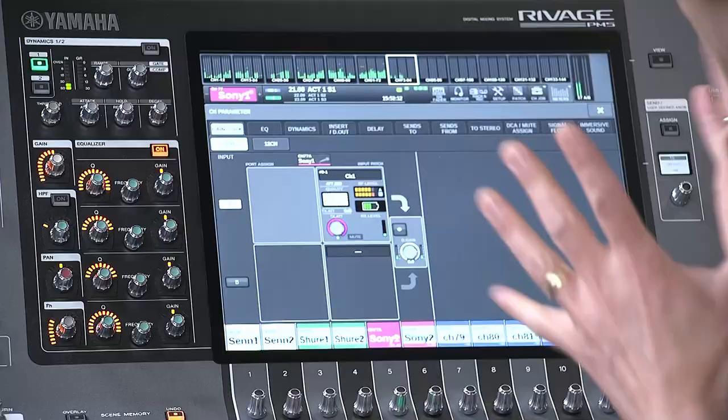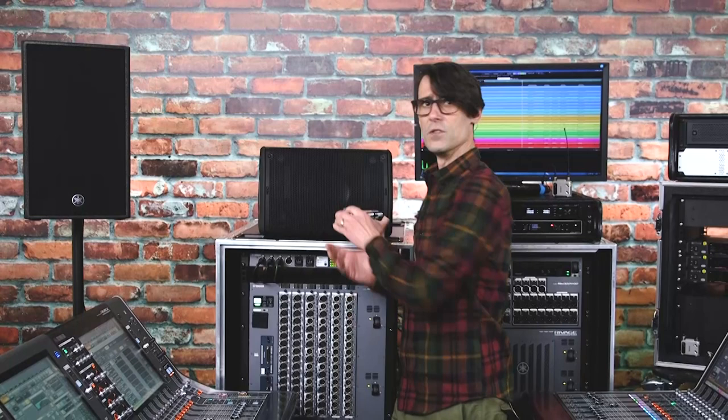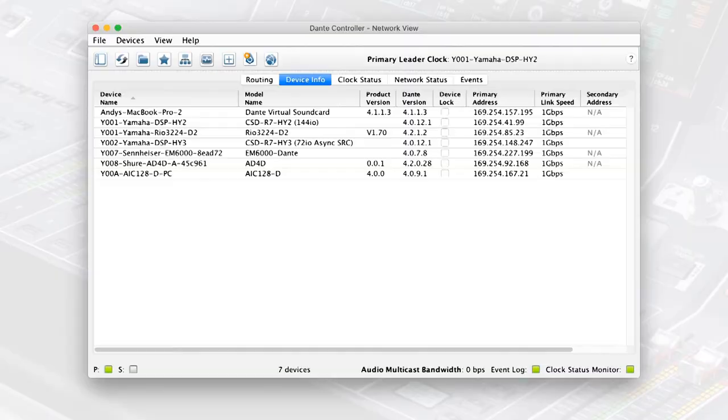Let me show you how to get it set up. Firstly, prepare your network. All the communication is through the Dante network, so you need a HY144D card, with or without SRC, in your RIVAGE PM DSP engine, in any slot. Connect all the devices' Dante ports to the same network and check all their IP addresses are in the same range, or subnet.